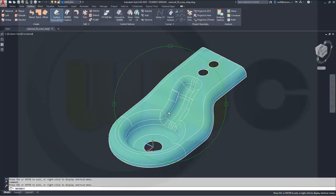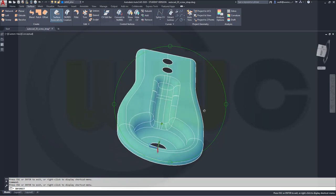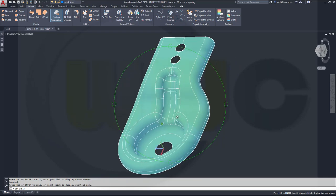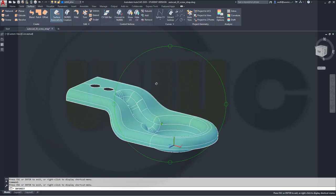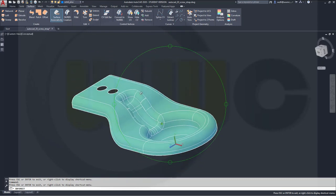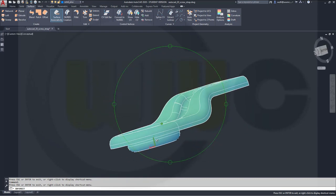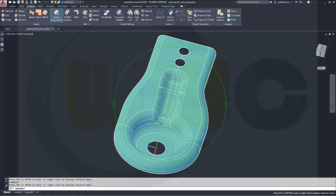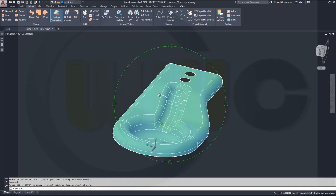Hi, welcome to an AutoCAD 2020 video tutorial. I want to do that screw strap exercise in AutoCAD — it was really a tough one and it's kind of strange. Every time I do it I get different results, or let's say different problems. So let's hope the video goes well and let's have fun with AutoCAD.